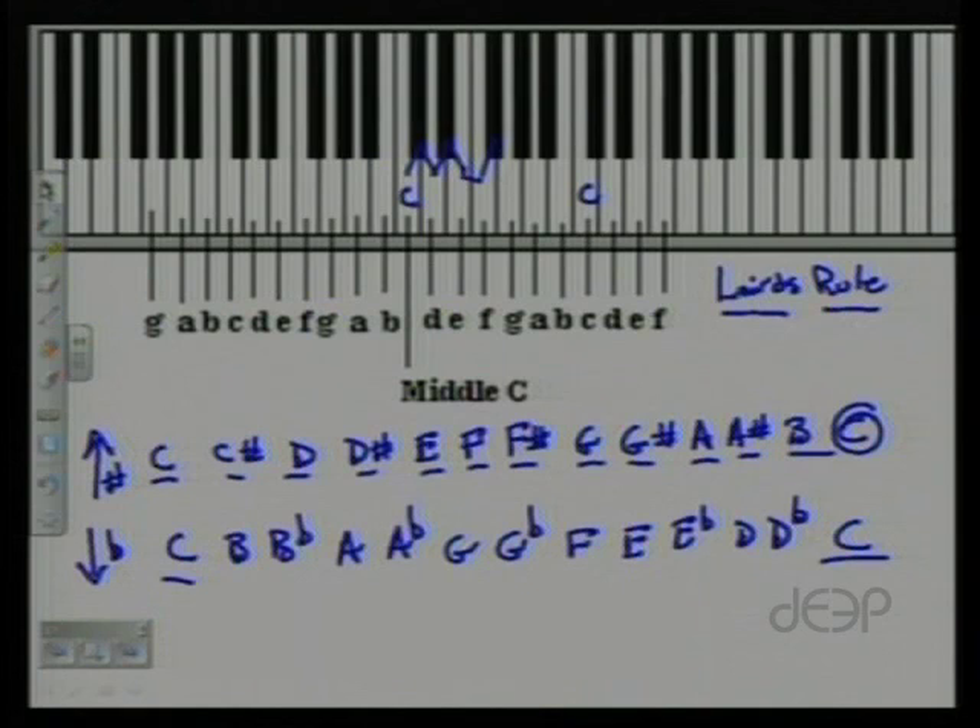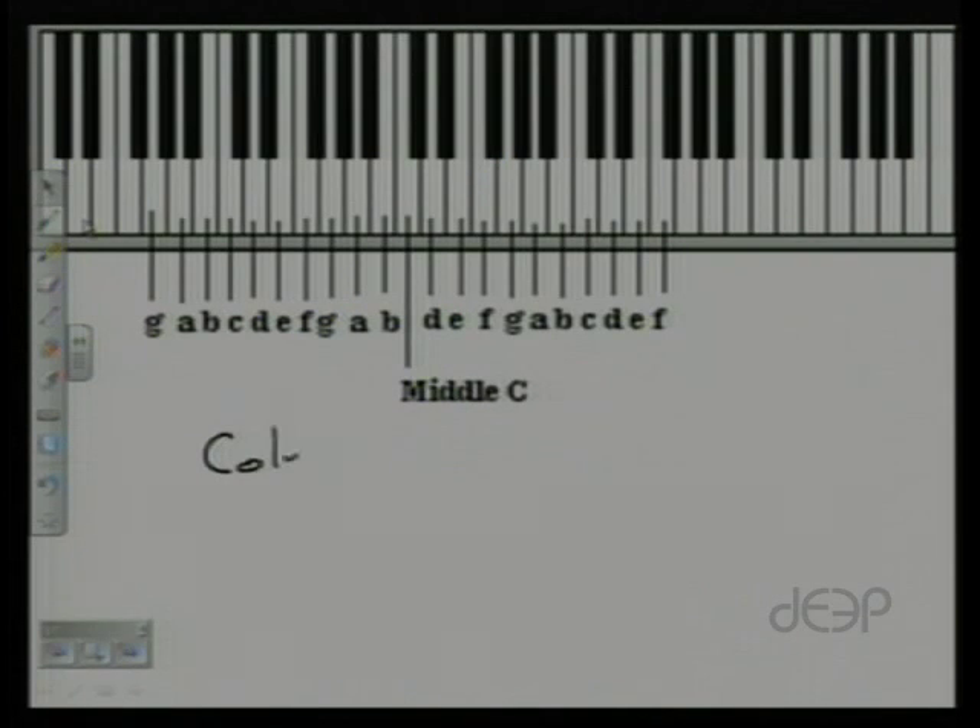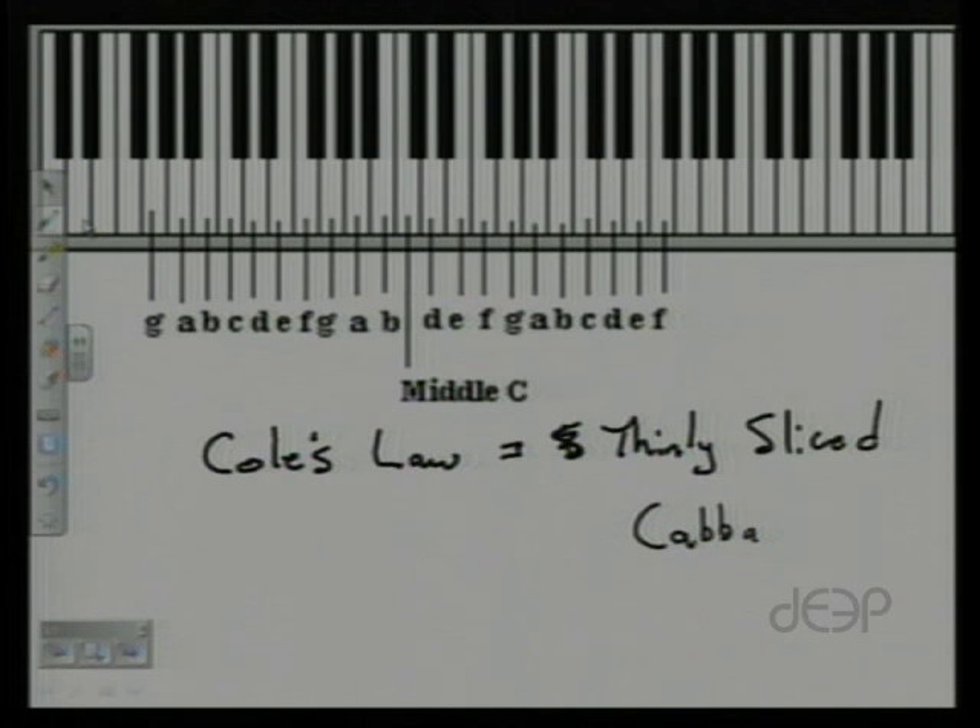While we're on that topic, I always like to mention another little precept in this lesson: coleslaw is thinly sliced cabbage. I hope you enjoy that — it always gets a little groan from most of my students. With that in mind, let's go to the lesson.